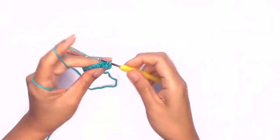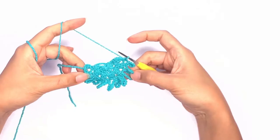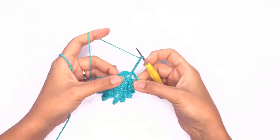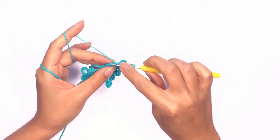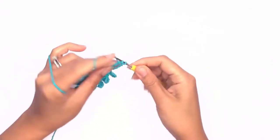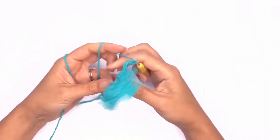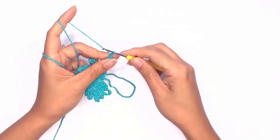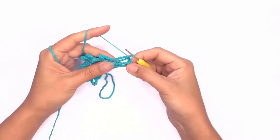Repeat these steps all the way across. On our last loop we'll work five chains and yarn over four times, then work a triple treble stitch on that last stitch. On the next stitch go ahead and chain two.